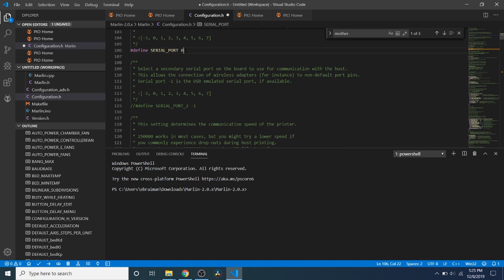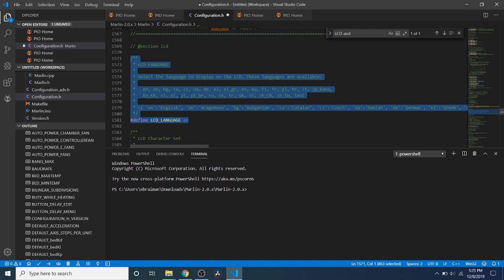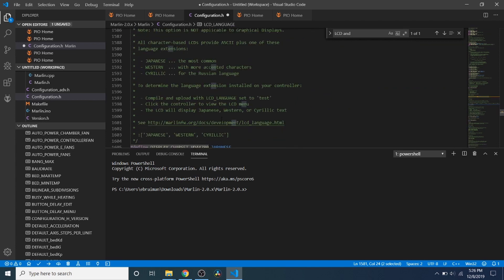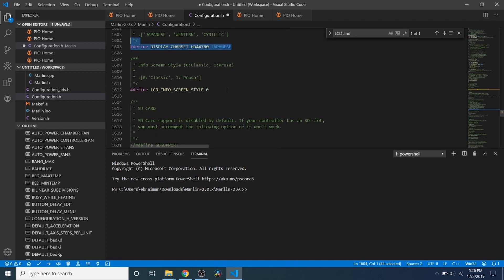Then we do a search on LCD and SD support. A lot of people use different languages — there's a two-letter designation for each, like RU for Russian, PL for Polish, French, Spanish. In this case we're going to use English, which is EN. You can also pick your character set — Japanese, Western, or Cyrillic. We'll leave that alone. Then you have a choice of styles: Classic or Prusa. We're going to go with Classic.